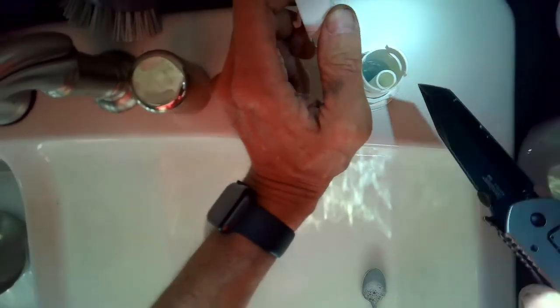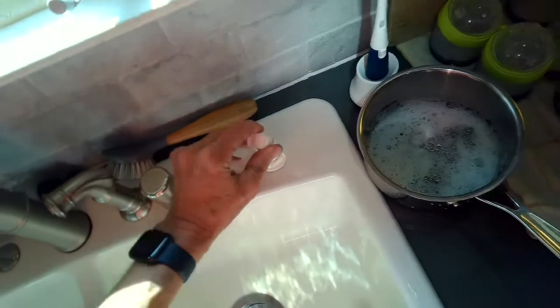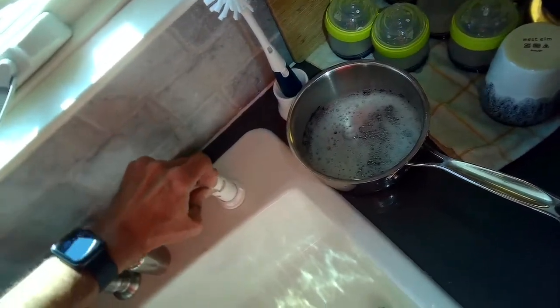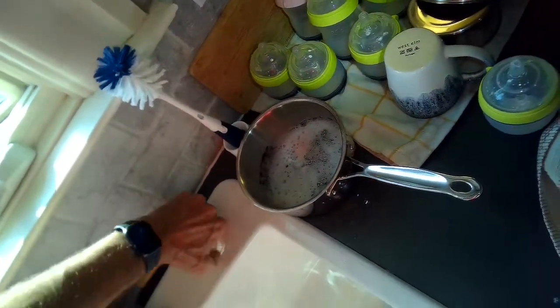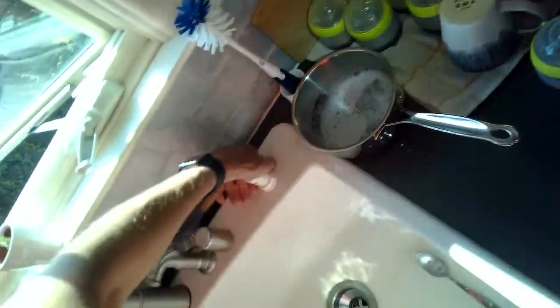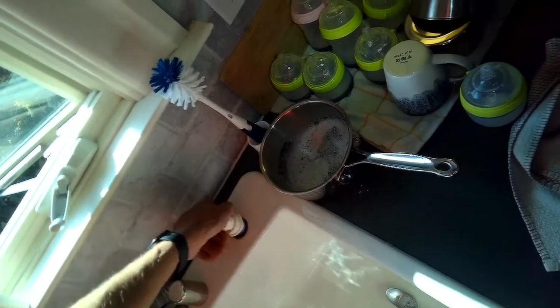Then we're going to turn on the dishwasher to see if we can force out whatever the obstruction is, because sometimes the clog is right there in the air gap nearby my fingers, but sometimes it's below it right where the drain tube connects to the air gap.